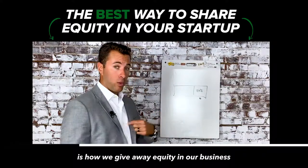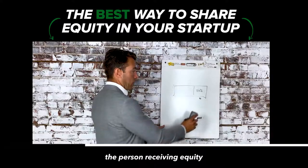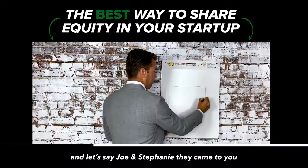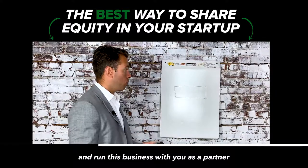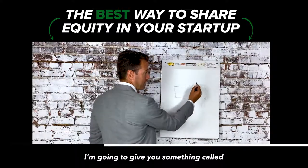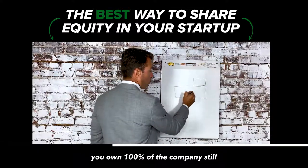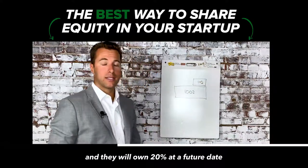What I'm going to share with you is how we give away equity in our business in a way that's better for us and also better for the person receiving equity. You have 100% of the business and you keep that. Let's say Joe and Stephanie came to you and said they want to work and run this business with you as a partner. You could say, okay, but here's what I want to do — I'm going to give you something called a phantom equity agreement. This actually sits on top of the existing business.